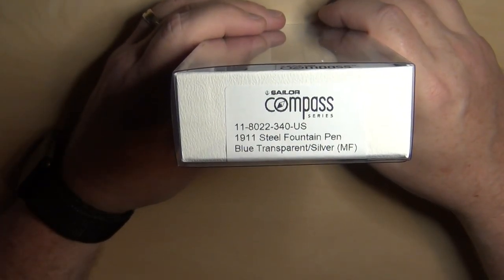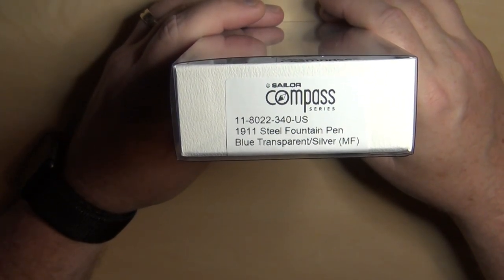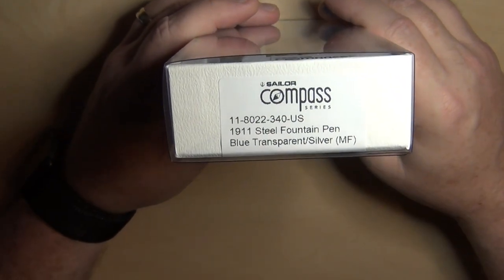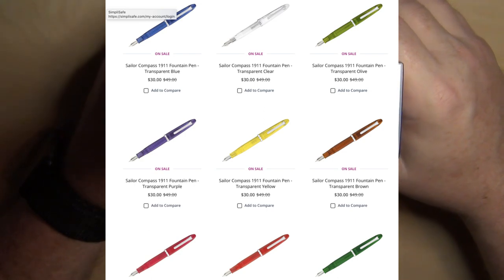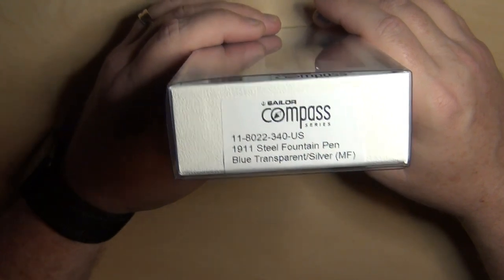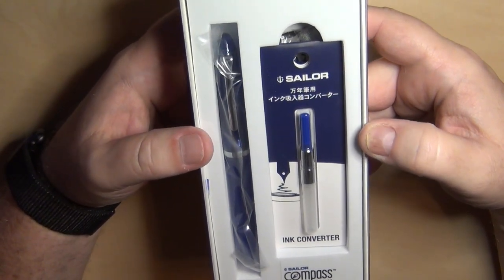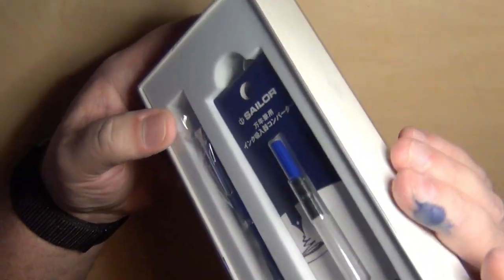So the Sailor Compass does have a steel nib. It is a 1911, so it's a lower model within that family. This is a blue transparent with silver trim. It's a medium fine nib. There were a whole bunch of different colors available — I'll put some up here so you can see the whole Sailor Compass line. This is the one I thought I'd like above all others because I kind of like blue. I didn't really want another purple pen, or pink, and honestly I didn't want a clear pen either.